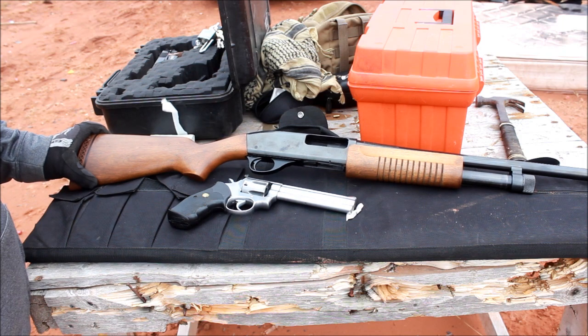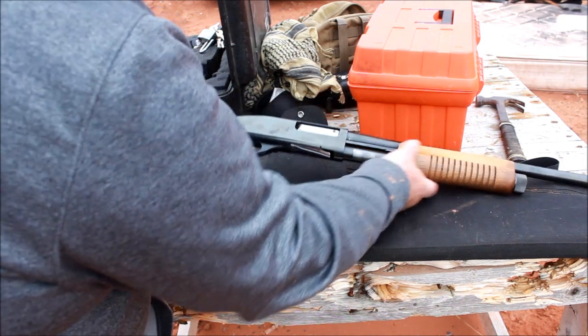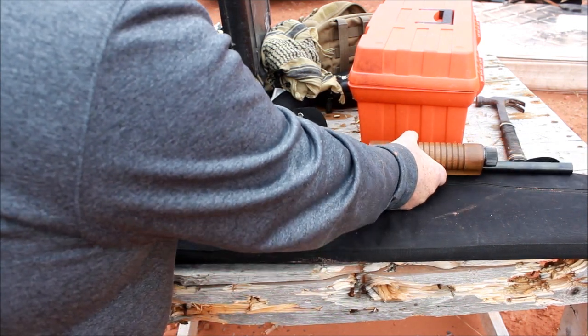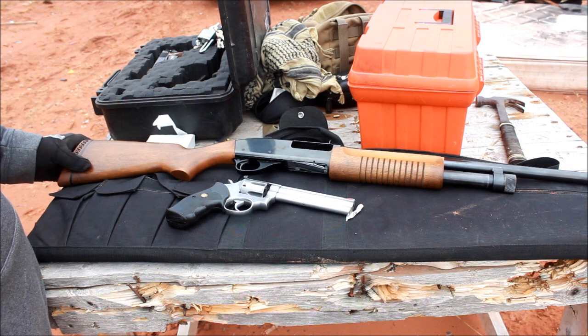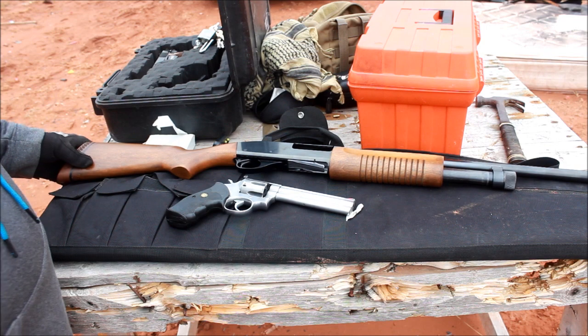The Smith & Wesson shotgun was a pleasant surprise. This thing's hardly been used, but the funny thing is it's been racked a lot. So I don't know if it was a police version that just never got used, never got shot, or if someone bought it and racked it a lot and didn't take it out to the range. It's got an 18-inch barrel, which is pretty cool.